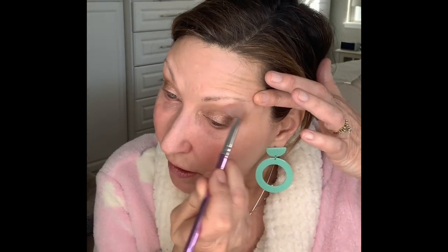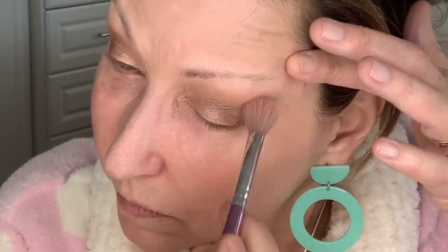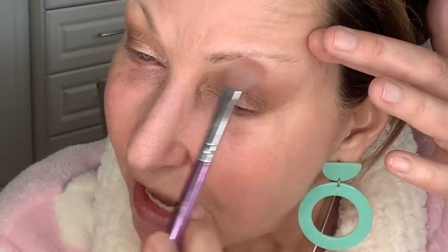Blend everything and make it super soft. I don't want any lines, so if I just soften that up and buff it out a little bit, it'll look so much softer.